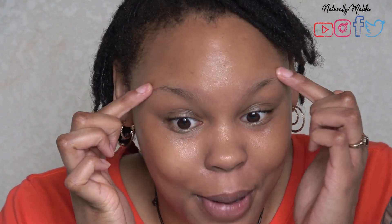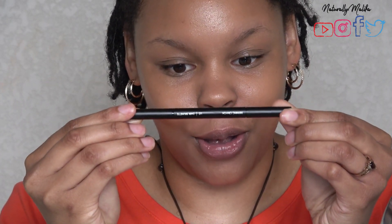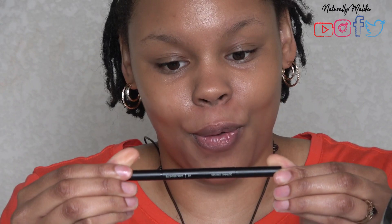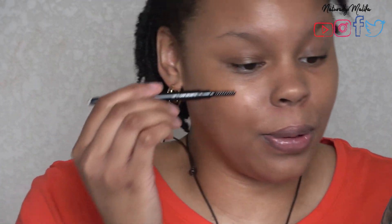I've got you guys zoomed in so you can see my sparse brows. This is how the pencil looks — it's sleek, just black with simple writing on each side. You twist it up and the product comes out. I have the color Liz, and then it comes with a spoolie on the other end.